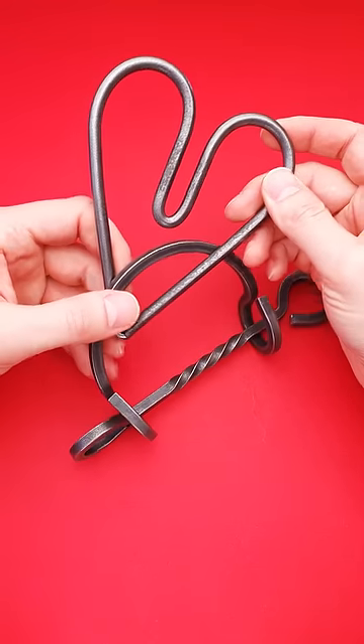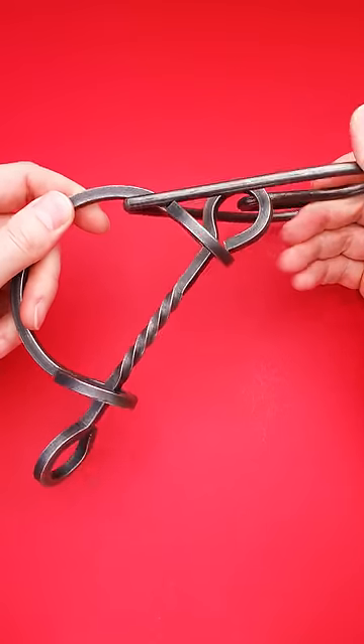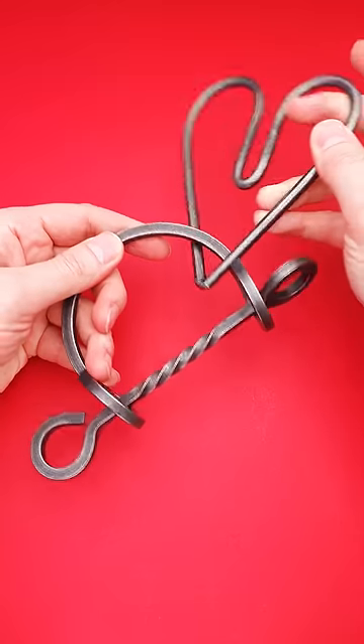This puzzle is called Iron Heart and the goal of it is to remove the heart-shaped piece, but at first glance it looks impossible since the heart-shaped piece is trapped between two other parts and it looks like there is no way out.